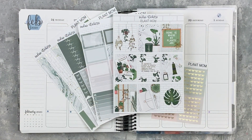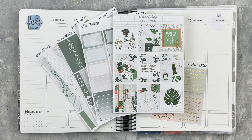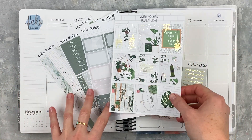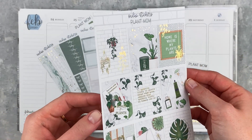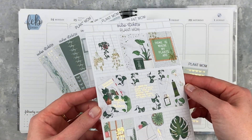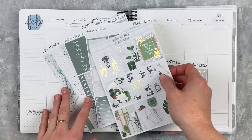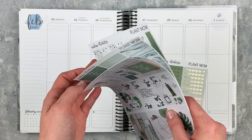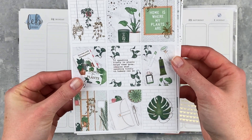Hey y'all, it's Taylor from Tattoo Teacher Plans. Welcome back to my channel. Today we're doing the first plan with me in March — it's only one day into March but we're calling it March because I'm over winter and so ready for spring. This kit is just so beautiful. Here is the full box page with a beautiful quote and lovely overlays. This is called Plant Mom from Sadie Stickers. I do have a code for her shop and a new freebie — all that info is down in the description.